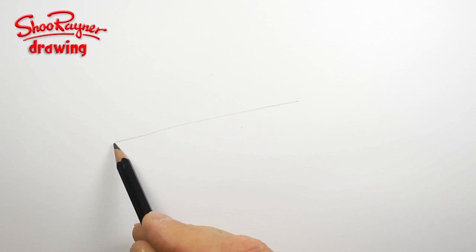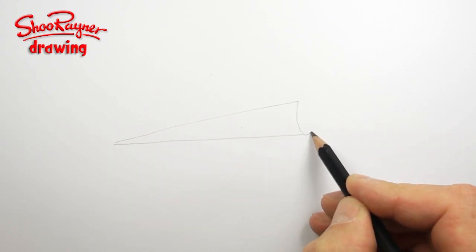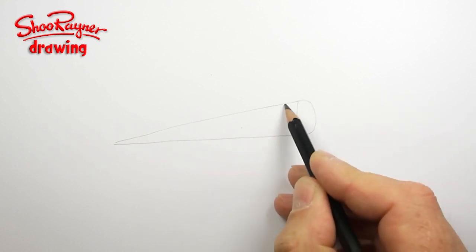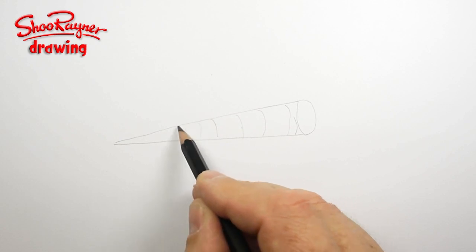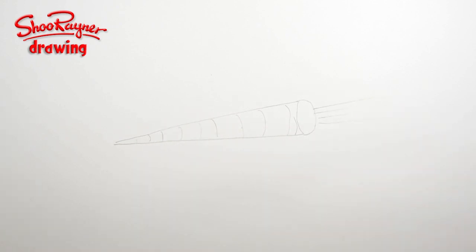What you need to do is draw two lines coming out like that, and then you want to kind of draw an ellipse at the other end, and then echo that ellipse all the way down, drawing very lightly with my pencil — and then whoosh, whoosh, whoosh, whoosh. It's that simple.